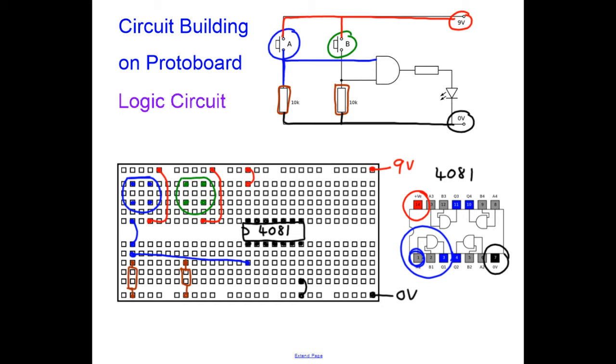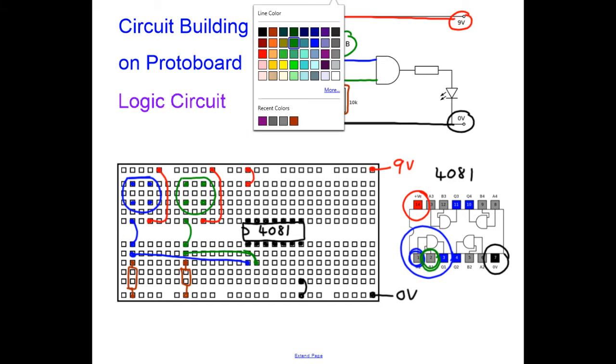That's the blue switch connected to pin 1 of the logic gate. Now take a green wire and connect the push button to the resistor. The green wire connects down to the resistor, then connect the green wire again to the next input on the logic gate, which is pin 2. Always draw diagrams in pencil so if you make mistakes you can rub them out. Now I need to connect the LED and resistor together.